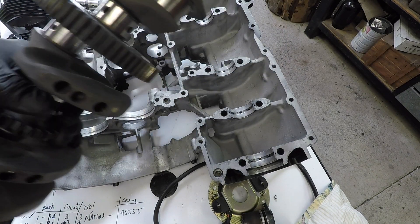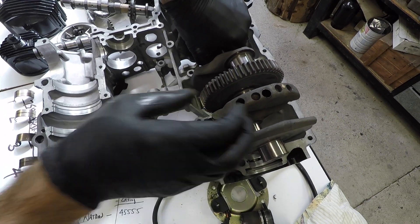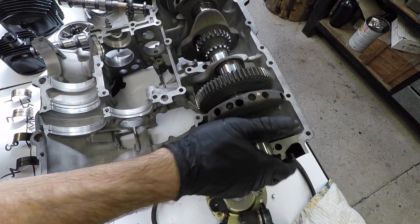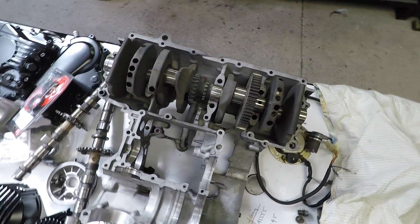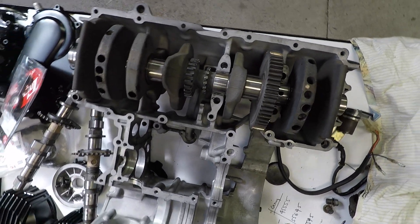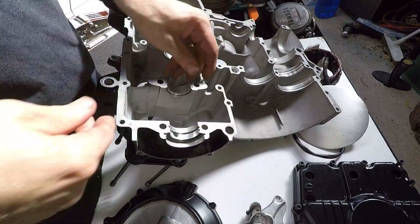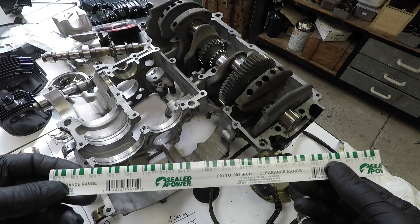The 750 crank is 56.4mm stroke and the 650 crank is 52.4mm, so it's a direct fit. If you want to upgrade a 650 to a 750 you can, but you need to change the pistons, the crank, and the conrod. I fit the bearings in the top casing and make sure the bearings match — the ones that came out, I make sure the tops and bottoms are in the right spot.